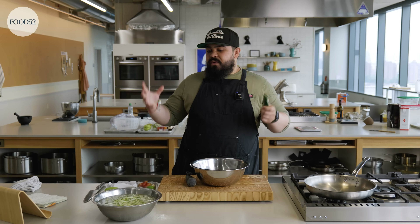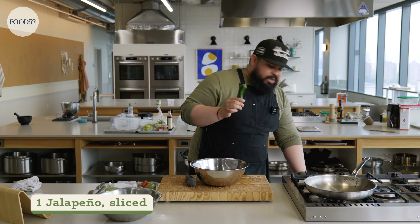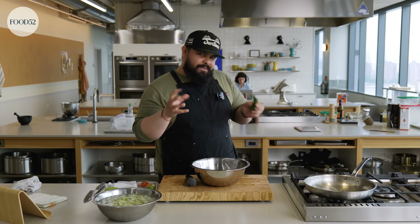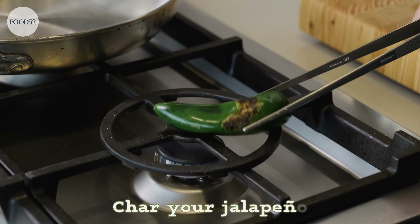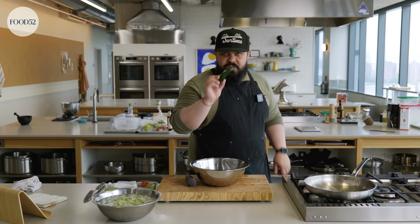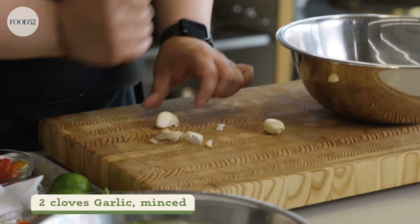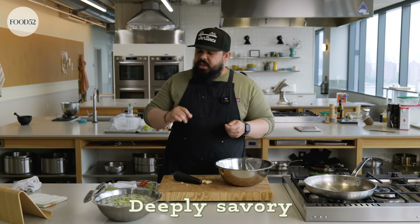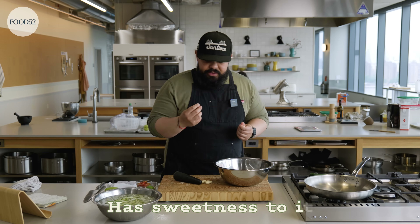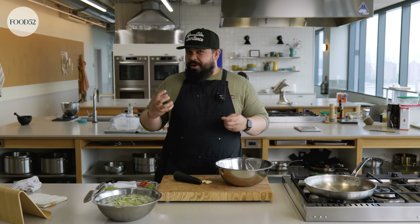I'm going to start with our garlic and our jalapeño. For a sumtham, you would use Thai chilies. Using a jalapeño — they're not too hot. I'm a bit of a wuss when it comes to heat, but they have a great flavor. This is kind of a little Latin twist on a sumtham. Optionally, you can char your jalapeño — I think it gives it a nice deep flavor, totally optional but I'm going to do it. This salad is very complex — deeply savory, deeply sour, with sweetness to it. You take a bite and you're like, what, what? It takes like two bites to really understand what's happening.